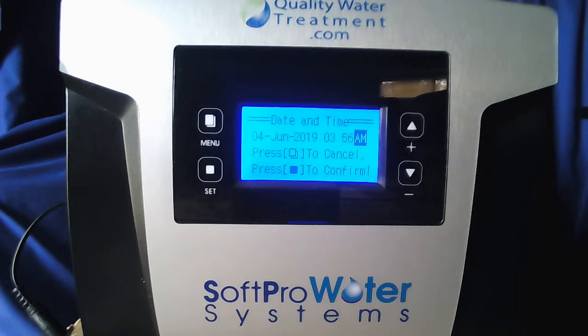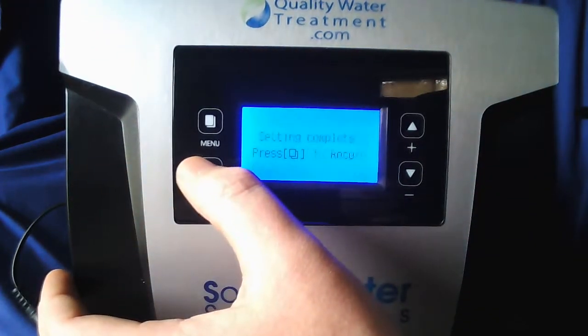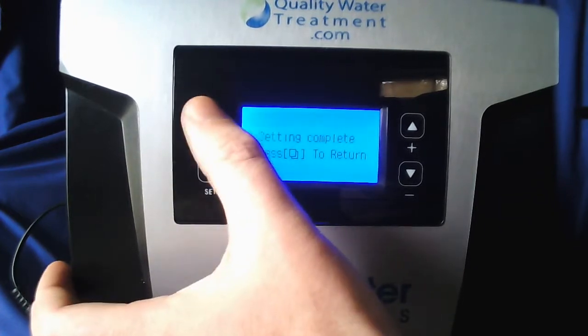The system is set for 2 AM regeneration — I will show you how to change that. If you do have a water softener you don't want them to be set at the same time, so we will go into how to change that. Once you have AM or PM selected go ahead and hit set, then set and complete menu to return.